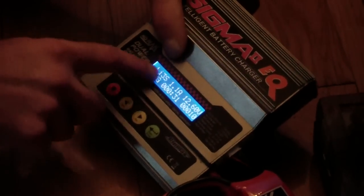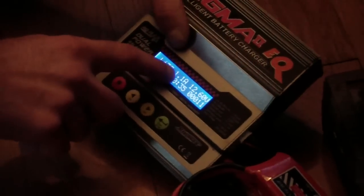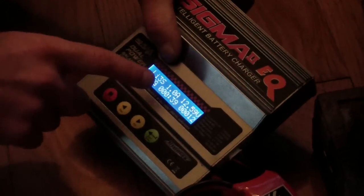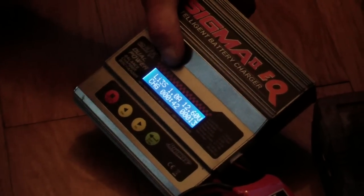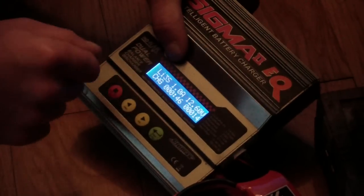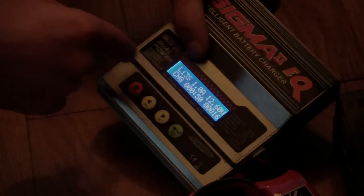When it shows 12.6 volt inside, the LiPo is full. This is an intelligent charger — it reads 12.6 V and will not push too much ampere into a LiPo that is already full. I had set up 1.5 ampere but now it steps down because the battery is nearly full.